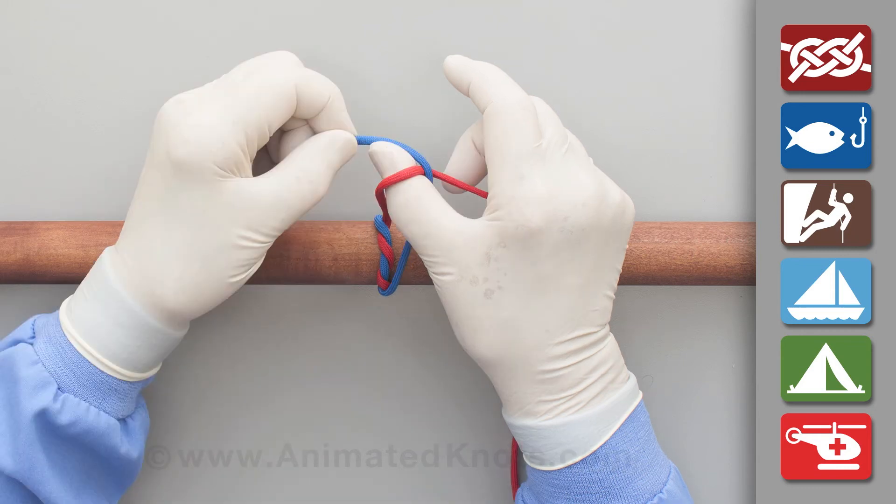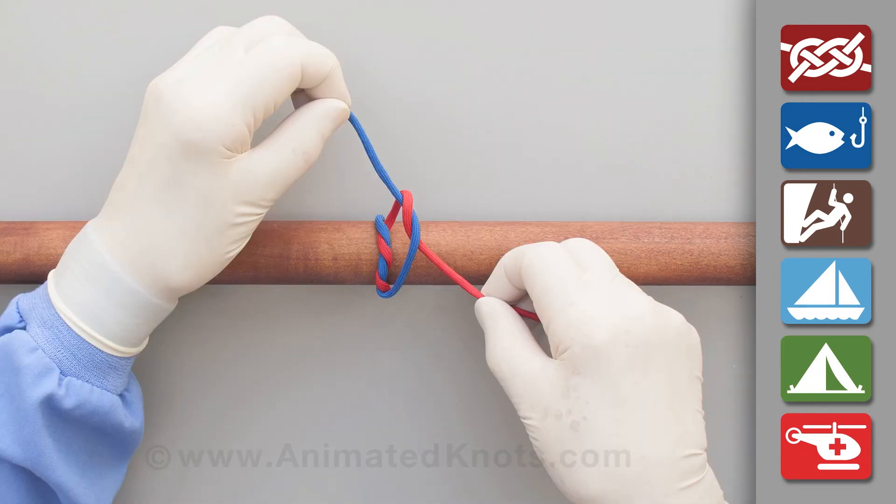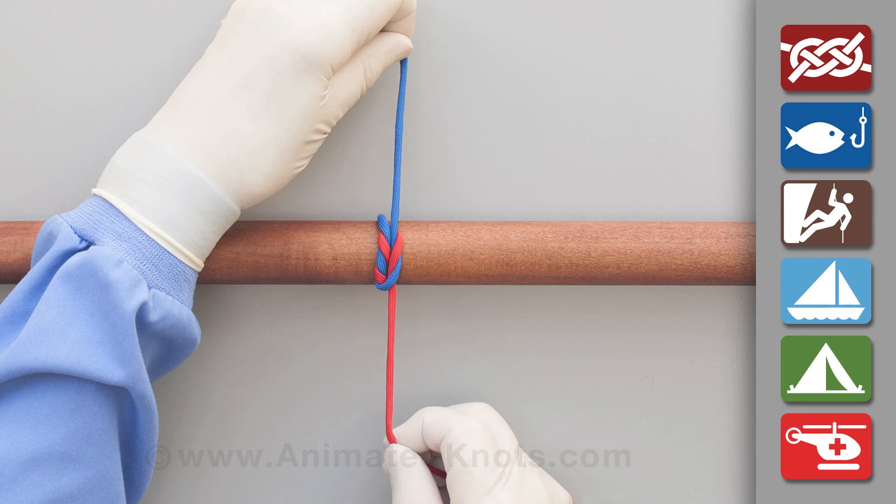Lay the short end between finger and thumb, and use the finger to push the end through to complete the knot and pull it tight. For security, this knot is usually followed by more half knots.